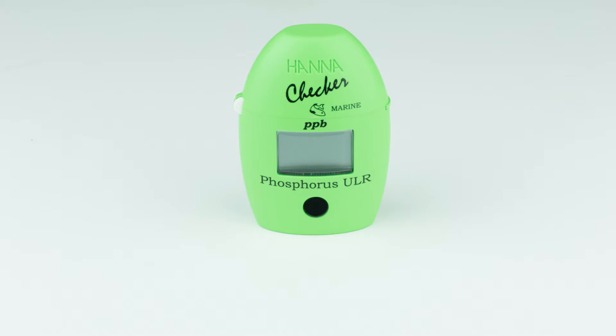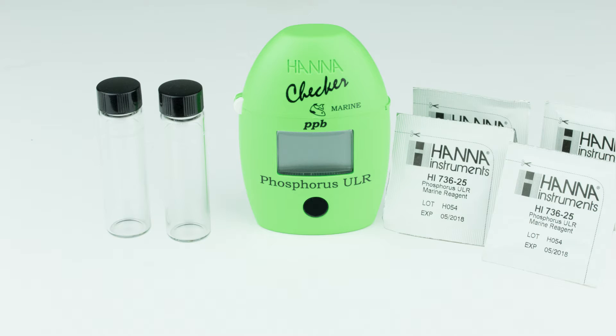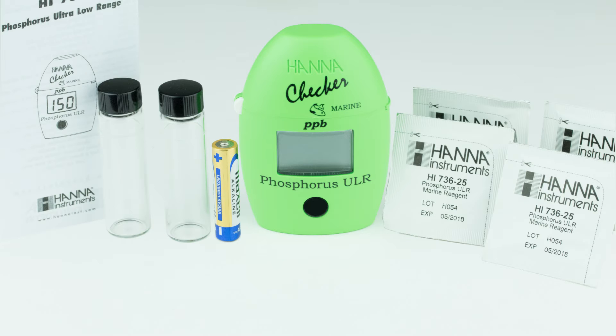The HI736 kit comes with everything you need to begin testing: two sample cuvettes with caps, a phosphorus ultra low range reagent starter kit, a AAA battery, and the instruction manual with quick start guide.